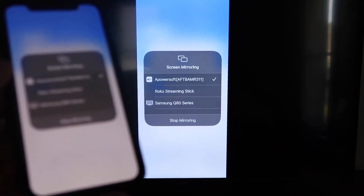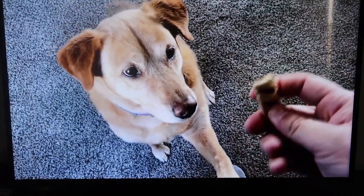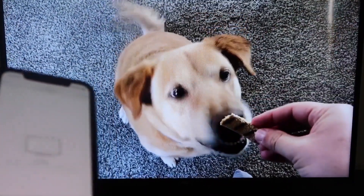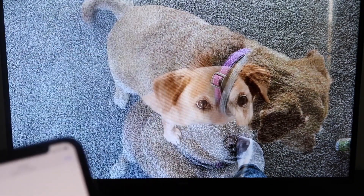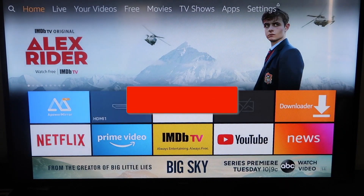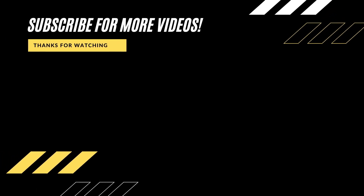We are now mirroring directly to the TV. I'll play a video from my camera roll that I recorded — here's a test video with my dog — and it's playing directly from my phone right to the TV. The sound is coming from the TV and not the phone. To stop mirroring, swipe down from the top right and click Stop Mirroring. That's how you mirror your iPhone to your Fire Stick. If this video was helpful, click a thumbs up and subscribe to my channel — I make tech videos all the time and I'd love to have you back. Take care.